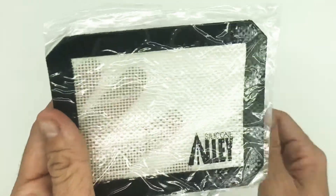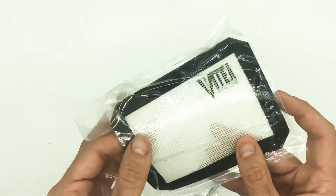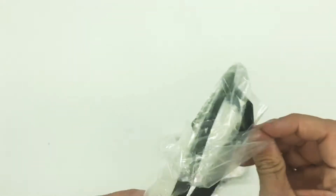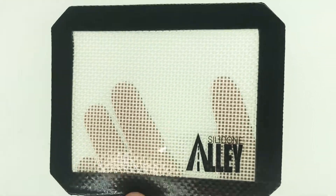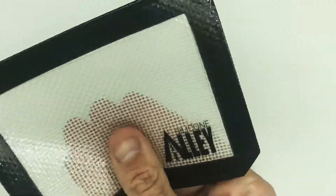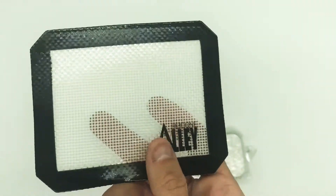So we've got a little dab mat, non-slip. That's pretty nice. Looks like it's high quality. It really is non-slip — I can tell that this thing is perfect.